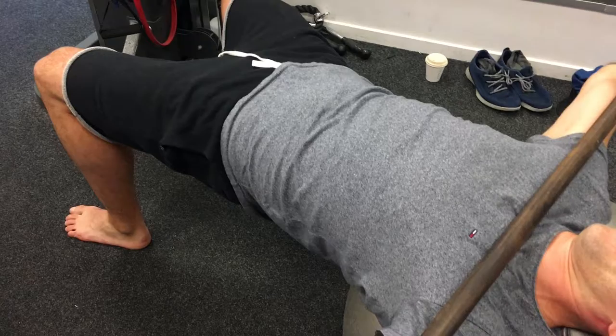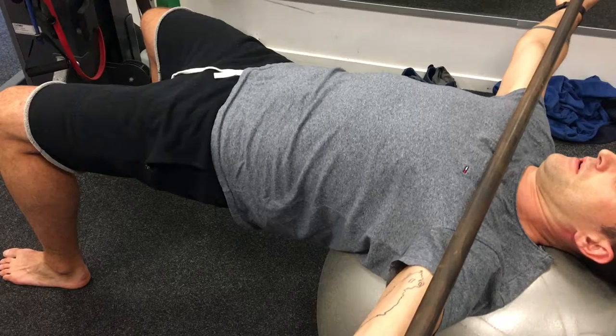This is therefore working the posterior chain. Hold for 10 seconds, then after the 10 seconds, roll back to the midline.